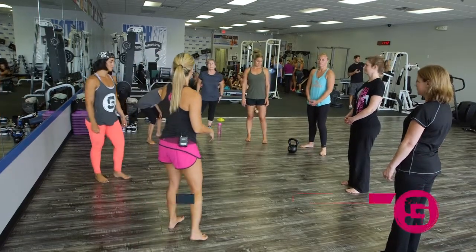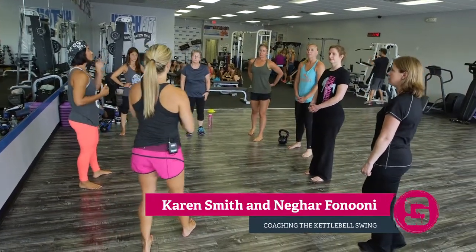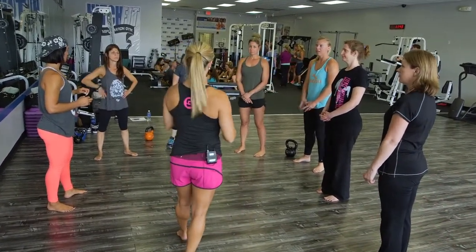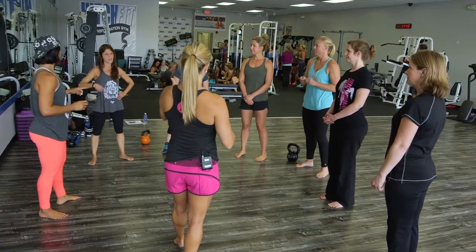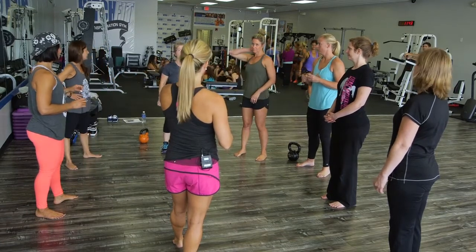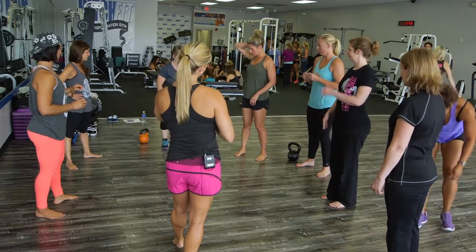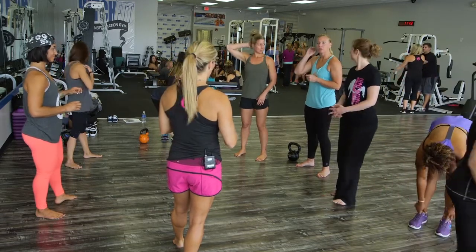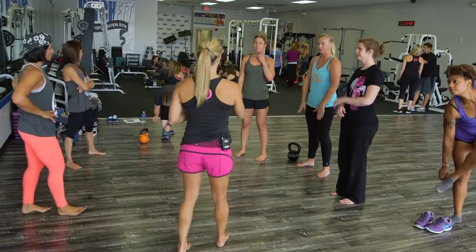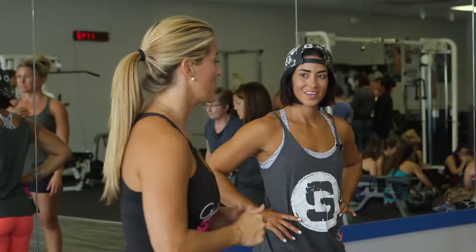Okay, so first what we're going to do is start talking to you guys a little bit. What is your background with bells? Have you used bells or not? Okay, do you mind taking your shoes and socks off? So you have a little bit of kettlebell experience.